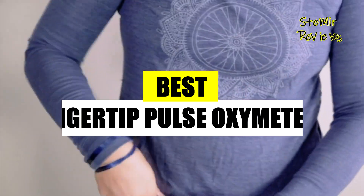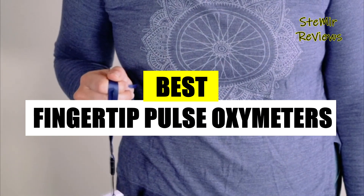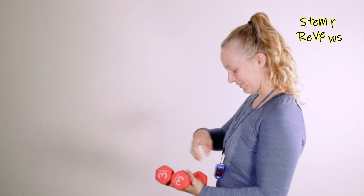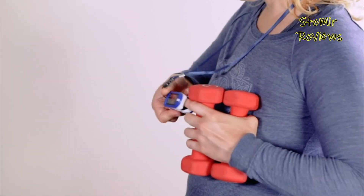Discover captivating insights into fingertip pulse oximeters and access in-depth reviews of the leading selections on our platform. Stay well-informed through comprehensive assessments of the best available choices in the market.